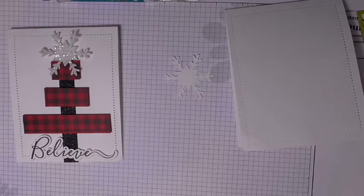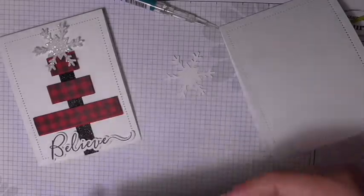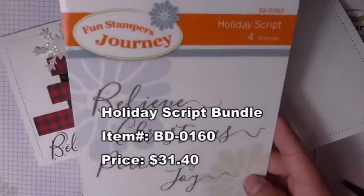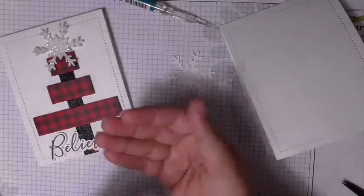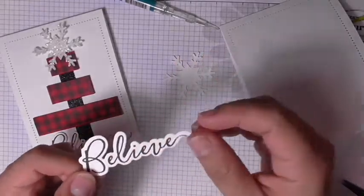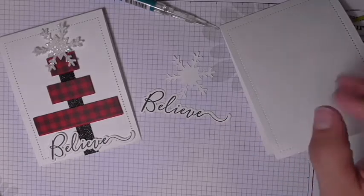Next you'll need the sentiment piece. I chose 'believe' from our holiday script stamp set. I love these — I've used them flat on cards or as shown here, stamped and then die cut out, which I've already done. I just stamped it and the die fits perfectly around it; send it through the machine and you've got this beautiful piece to add as an embellishment.